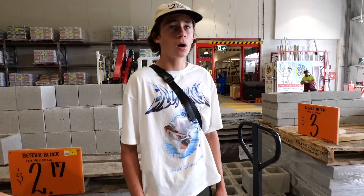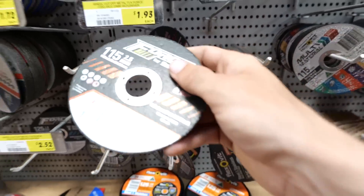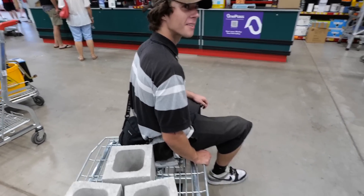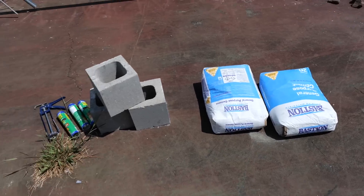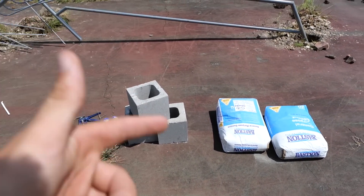We need the grinder blade — let's go get it. We need a little blade for the grinder, let's get two of them just in case. That's honestly all we need, we're good to go. Light trolley this time. We've just got back from Bunnings and we have acquired all the stuff we're going to be needing to build this obstacle. We've got the two concrete bags, three cinder blocks, and the liquid nails that we have left over, which are going to come in handy.